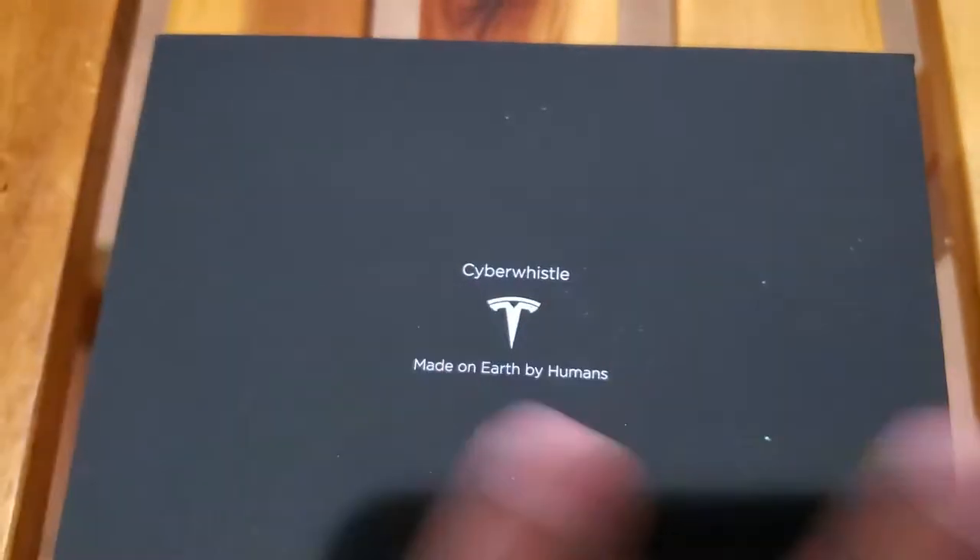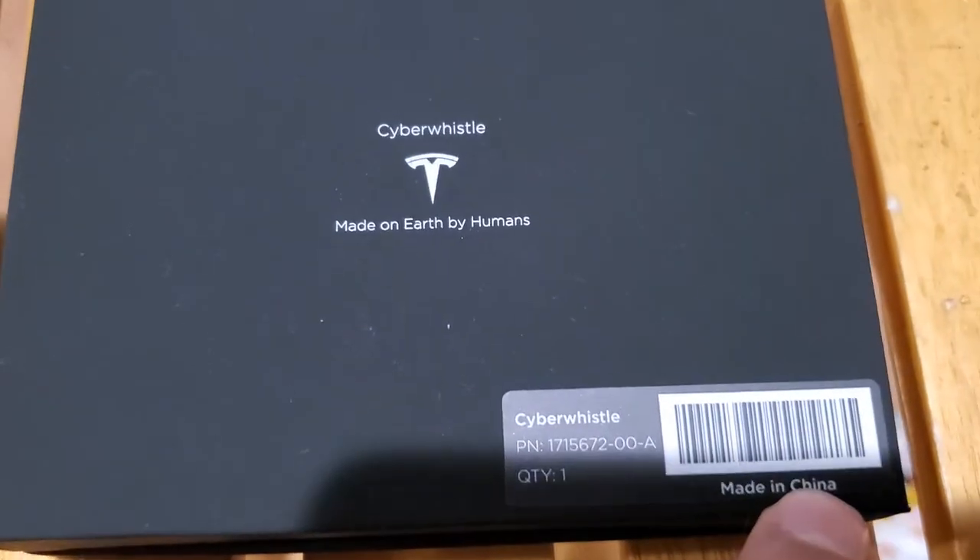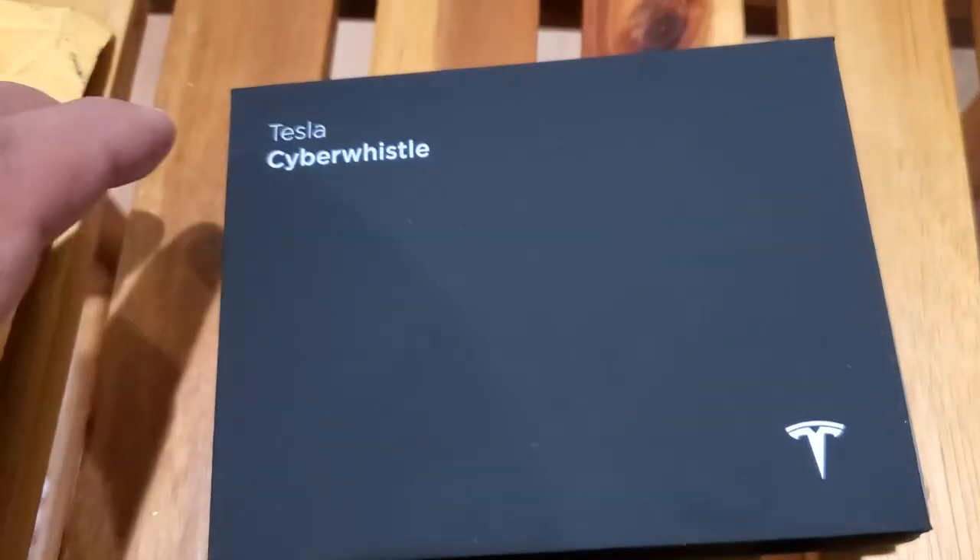So this is the Tesla Cyber Whistle, I just got it today. I just want to show you guys the packaging real quick before I open this thing up — it's already getting dirty. It says 'Cyber Whistle, made on Earth by humans, made in China.' This is the part number. Very, very sleek — love it.